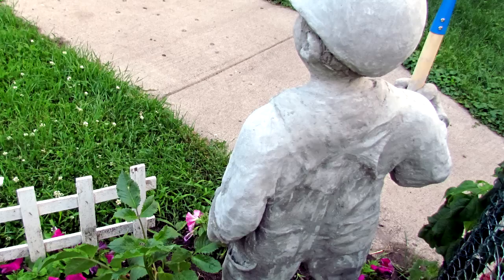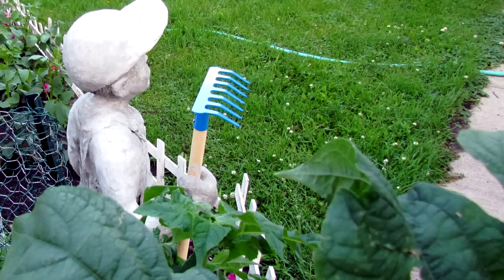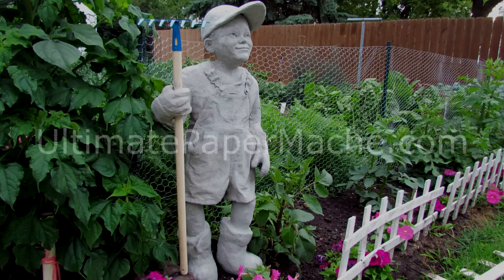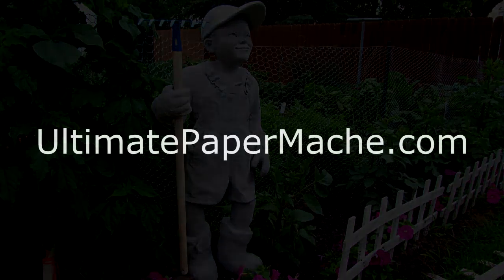It sounds like the lightning is getting just a little too close for comfort and I don't trust my surge protector, so I'm going to end this video. But before I do, I have a question for you. Even though I couldn't make a how-to video with this little guy because I was experimenting with so many different techniques, once I do get it figured out, do you want me to make some how-to videos and put them up on this channel and my blog? Or would you prefer that I keep the paper mache, because that's kind of what you signed up for? Let me know in the comments below. And be sure to come visit me at www.ultimatepapermache.com — I'll see you there.